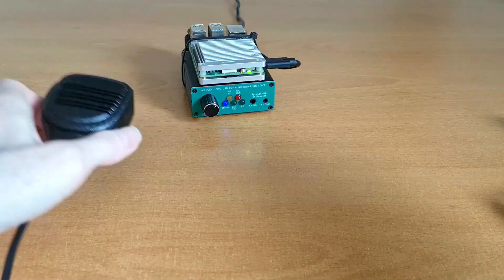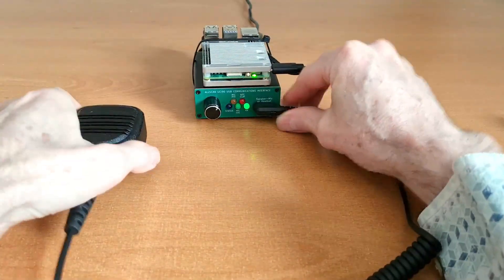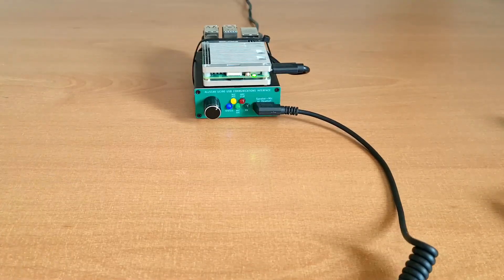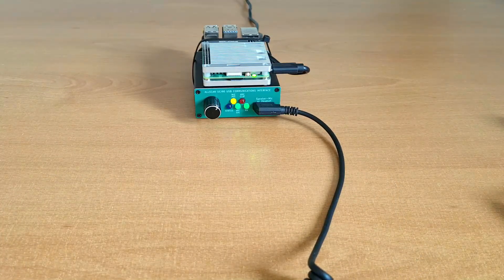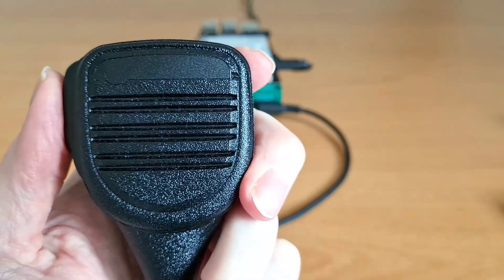Testing 1, 2, 3, A, B, C. And lastly we have a Prime K1 speaker mic. Testing 1, 2, 3, A, B, C. Testing 1, 2, 3, A, B, C.